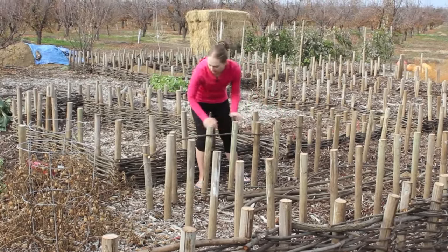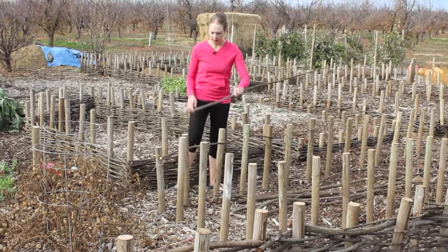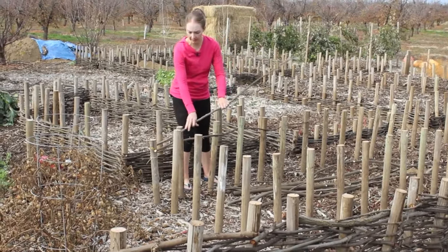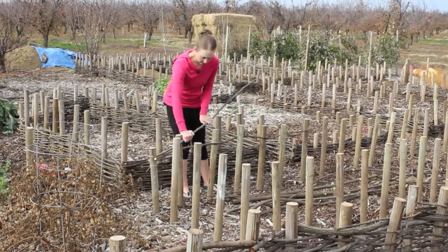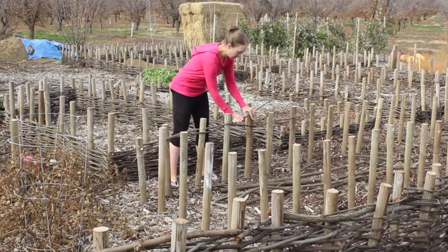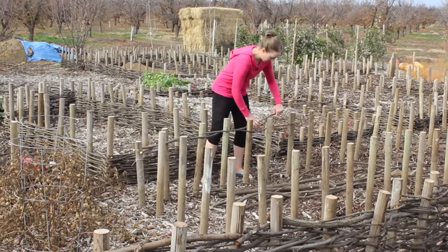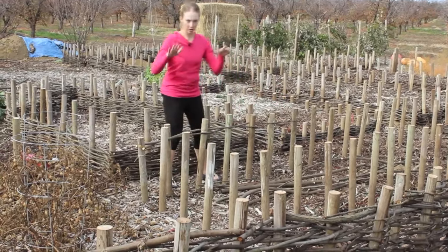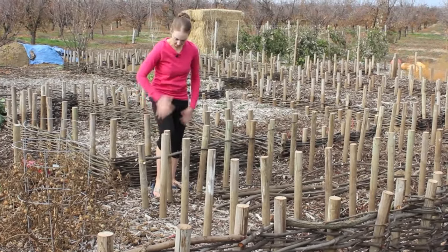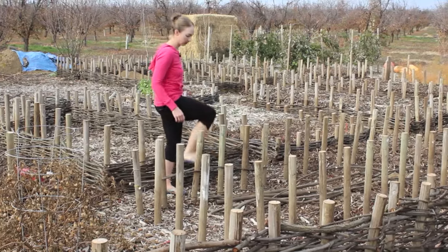The end is easier because it's narrower. I'll put one in, tap it down a bit, then before I push it all the way down — which is when it really starts to bend the poles — I'll put a second one in opposite of it. I got to work that just a little bit so I don't want them to snap. Then I'll push them straight down together, just with your foot.